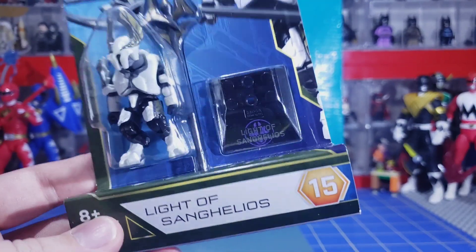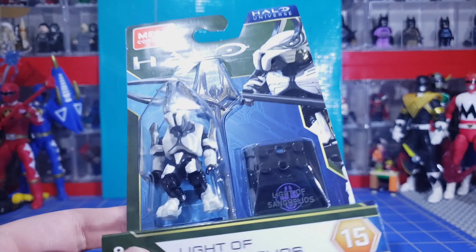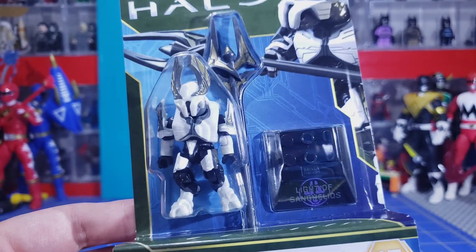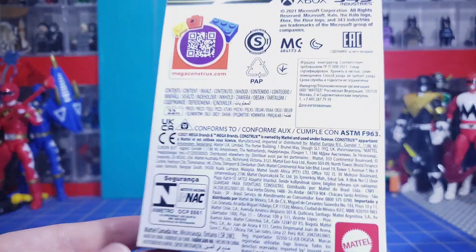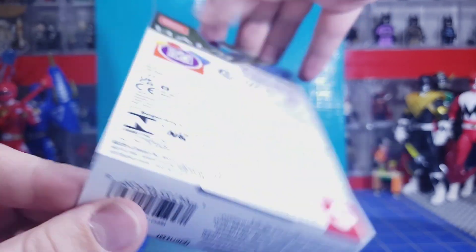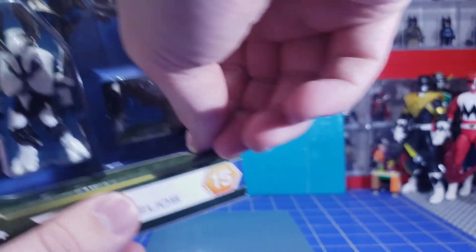Let's go ahead and take a look at the box — Series 15, Light of Sing Helios. It's a nice blue background, with Halo Universe in the top right. I did have one of the Elite Honor Guards figures from years ago, but I don't have that to compare it to right now — that's in storage unfortunately. There's all the back detail, and the bottom has the barcode, which I know some people use for trying to find the figure.